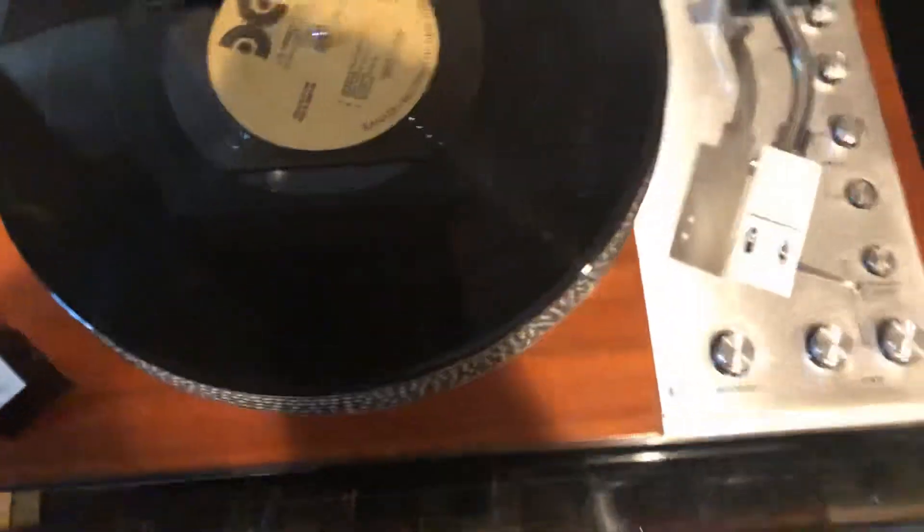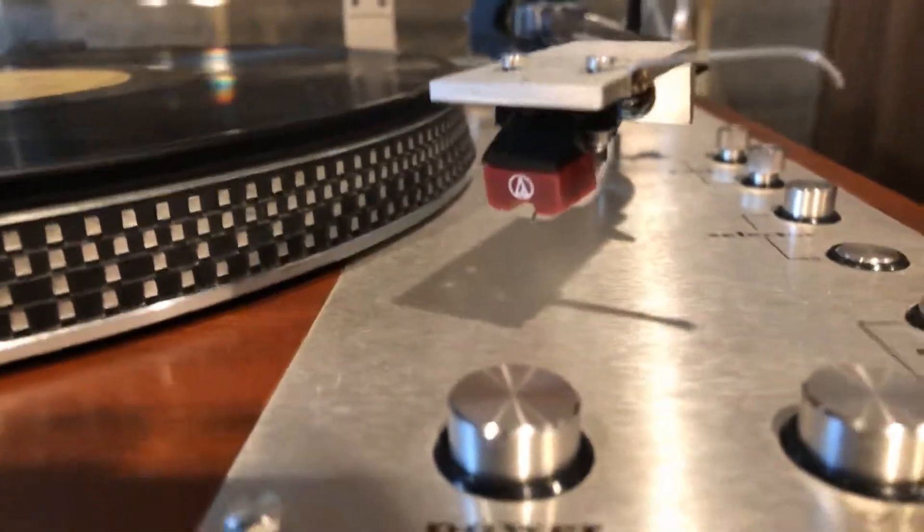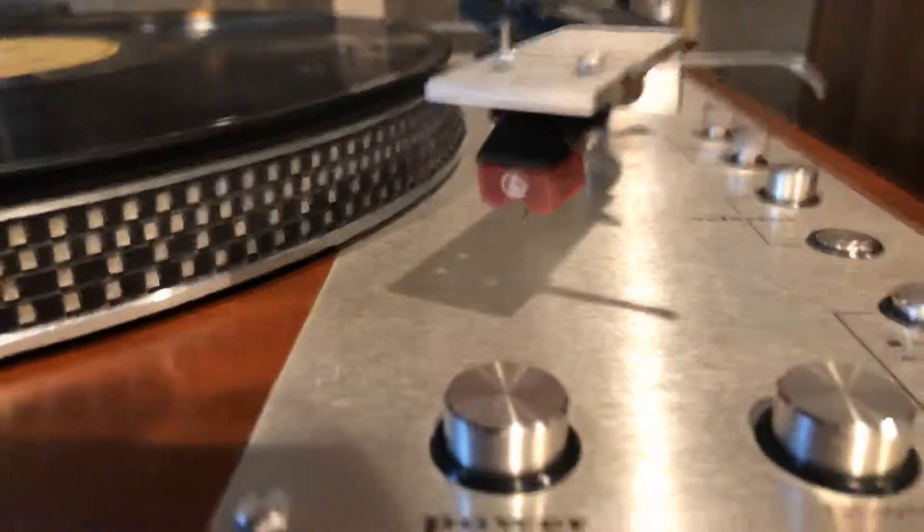It's got the original 45 strobe. This is a direct drive. This just happens to have a 1895E cartridge. Sounds pretty good.